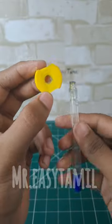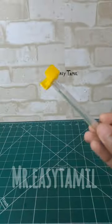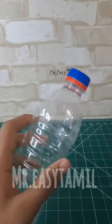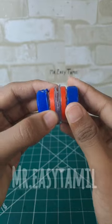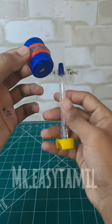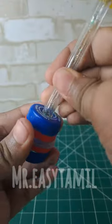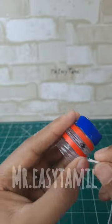We will have a bottle cap. We will put a bottle cap on it and place the component into the bottle cap.